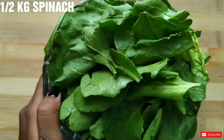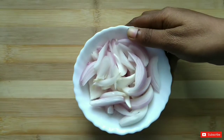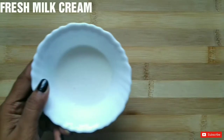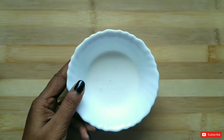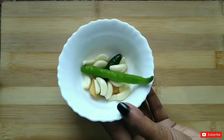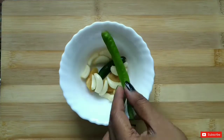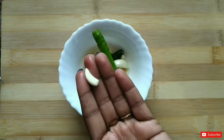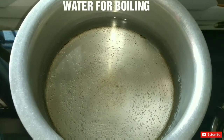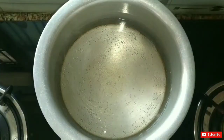Half a kilo of palak which we have cleaned well and chopped roughly. Then we have 500 grams of paneer cut in cubes. Here I have two big fresh milk cream which I have made a little flat. You can use the paste also. Here I have two green chillies which we will slice. One onion, about 1 inch piece of ginger, and a little bit of garlic. Two medium size tomatoes which we have chopped roughly, and 1 litre of hot water.